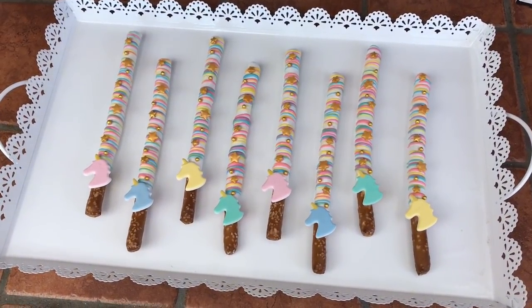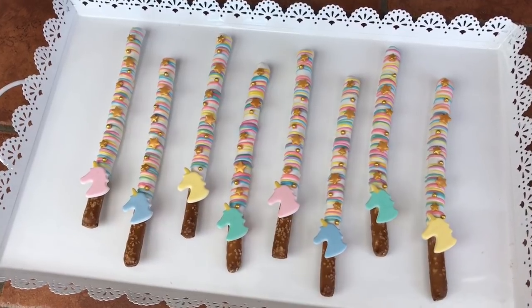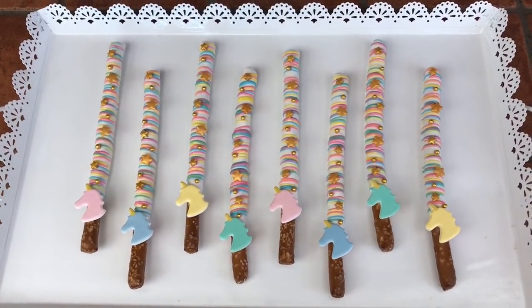Hey everyone! In this video I'm going to show you how I made these unicorn themed pretzels, perfect for a unicorn or even a princess themed party. Stay tuned and I will show you how.